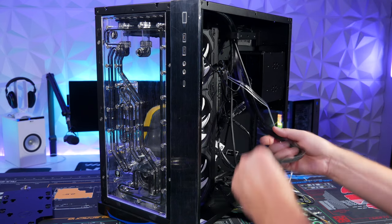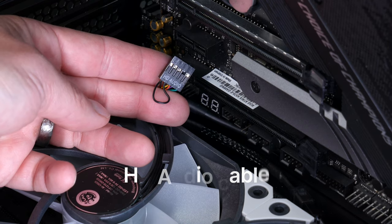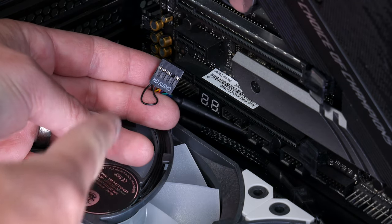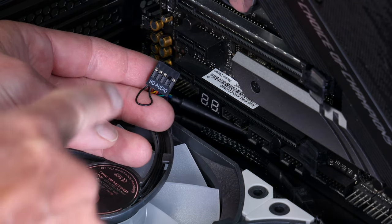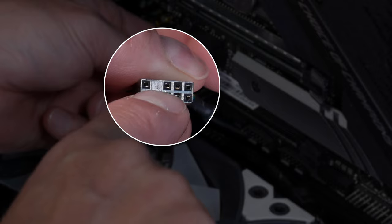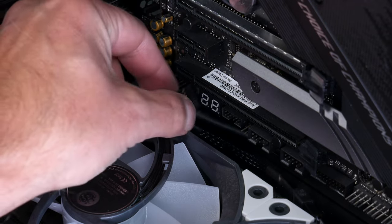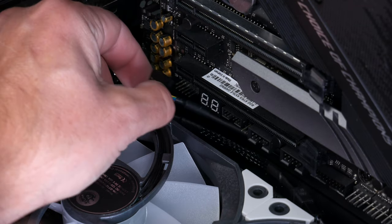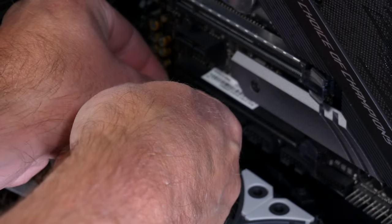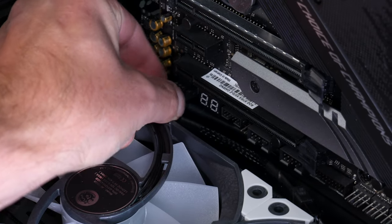Now we're going to plug in all the front IO cables to the motherboard. First is the HD audio cable — we ran cables from the back through holes underneath the motherboard. On my motherboard it's in the lower left-hand side. The HD audio connector has one blank pin where there's no hole; make sure that aligns with the missing pin on the header, then slide it right in.